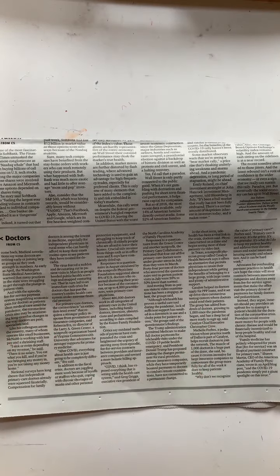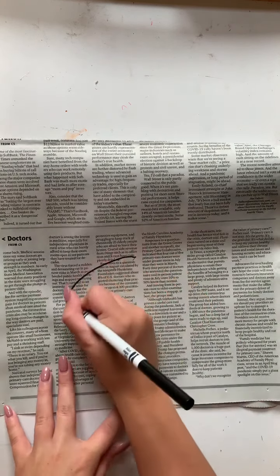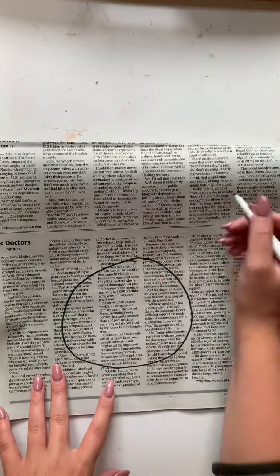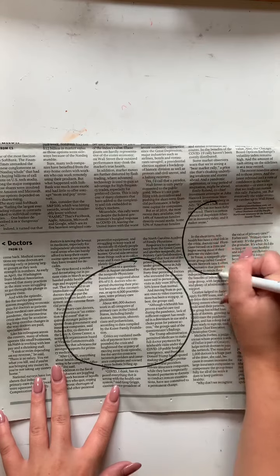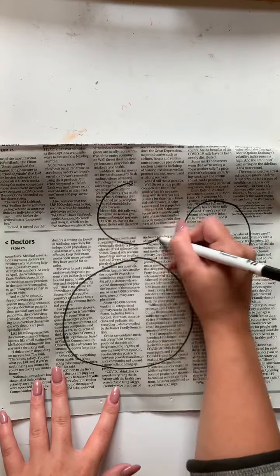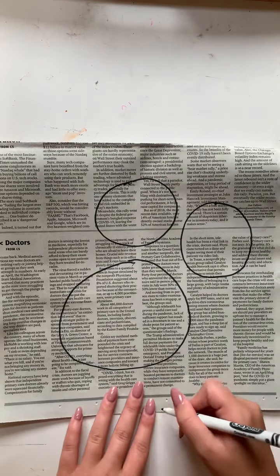So to start today's activity we are going to begin with the newspaper and our black marker. What we are going to be doing is drawing the outlines of our koala. We will be using one large circle for the head, two smaller circles for the ears, and then one half circle for the body.